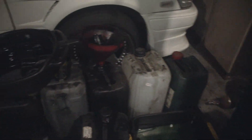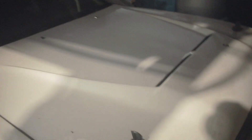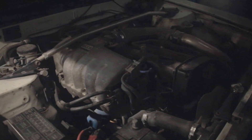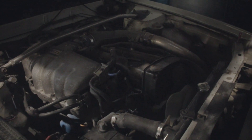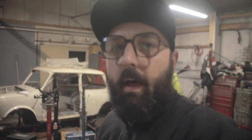Then we have the Laurel, which is looking a little bit sorry for itself — sort of barricaded by used oil and so on. C33 with an RB20. Let's see if we can look under the bonnet. There she is. Wow. So cool.